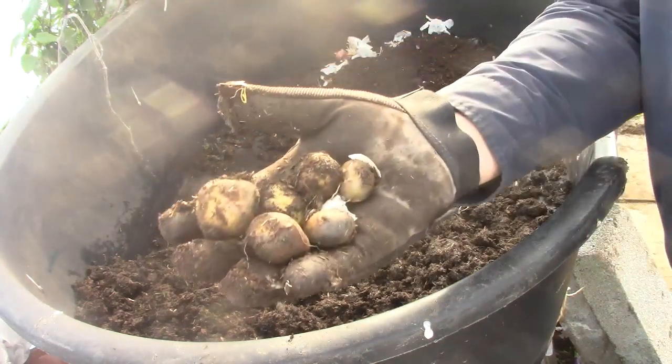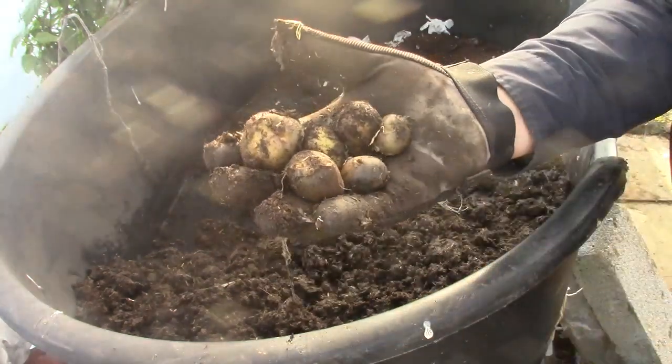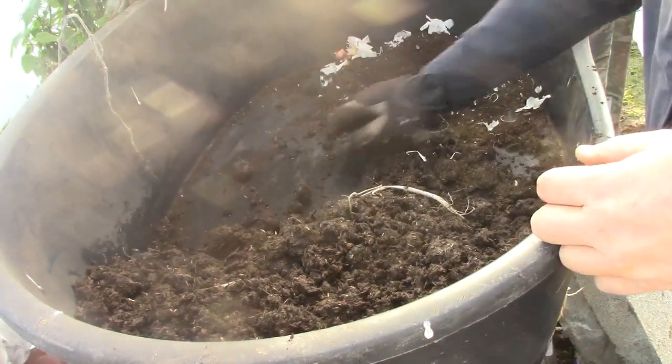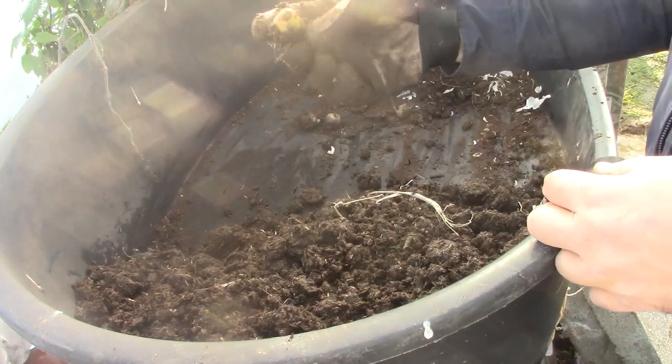So there we go. It is possible to grow in a fresh pile of turd. Is it worth it? Probably not. And am I going to eat it? Definitely not.